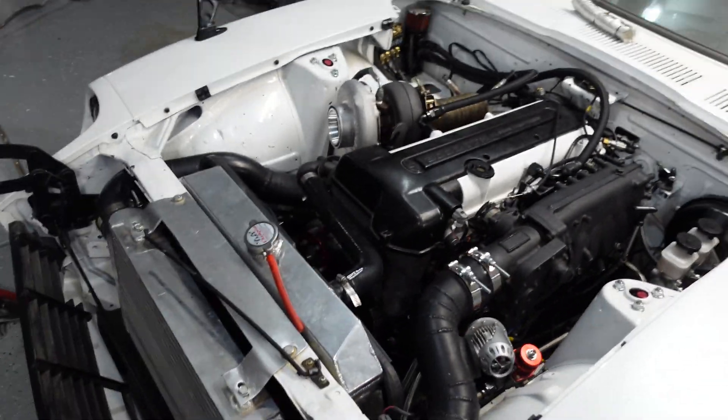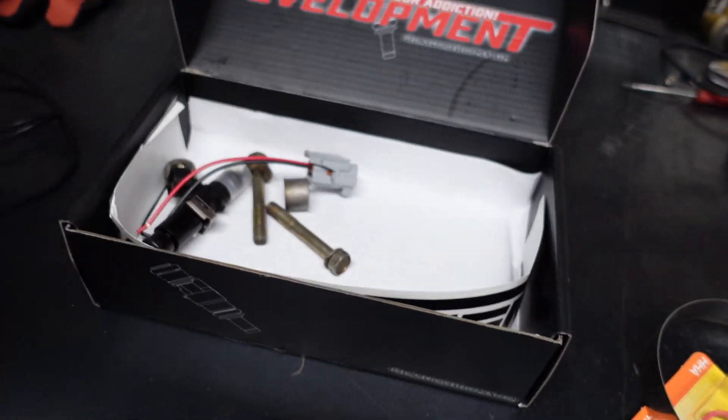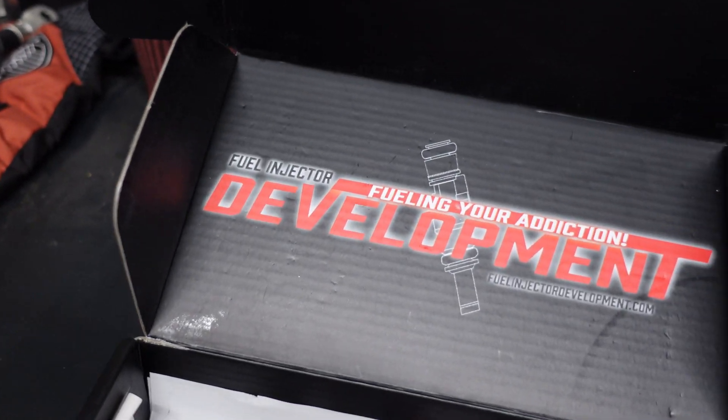Welcome back to the vlog. We got the car started, finally — super happy about that. Our next step in this build is installing the 2000cc injectors, which are right here. We gotta cut the old ones, put new pigtails, add some spacers to the rail, and install these 2000cc injectors from FID, Field Injector Development.